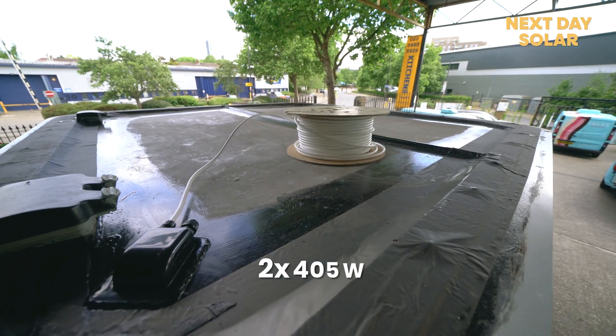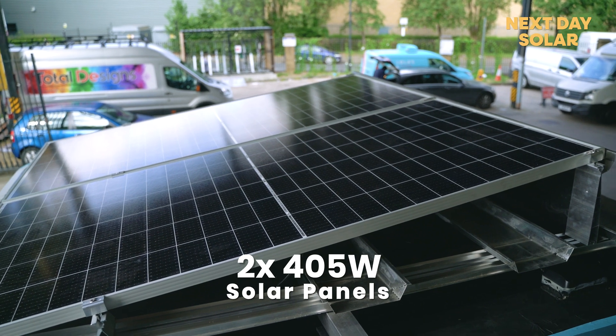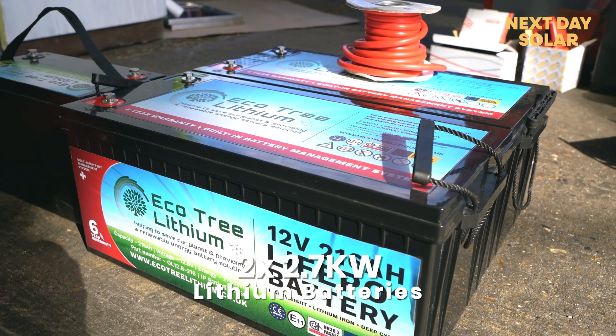To make this kiosk fully independent we're going to mount two solar panels of 405 watts each on the roof, and that will charge two batteries of 2.7 kilowatt each.